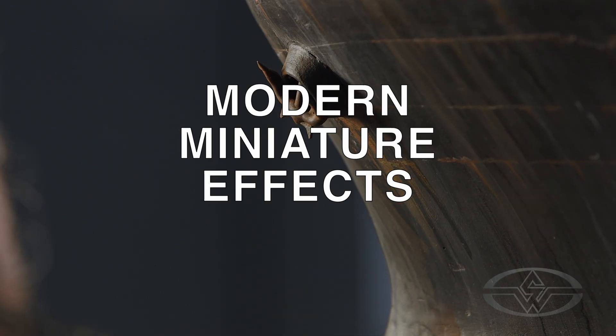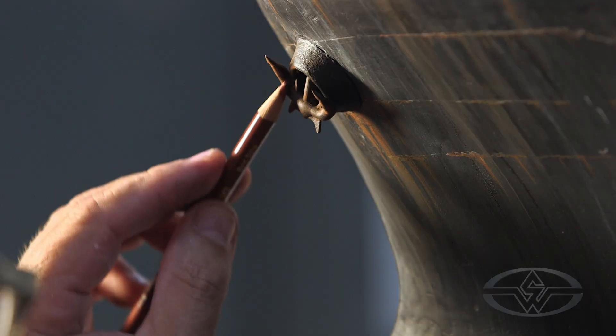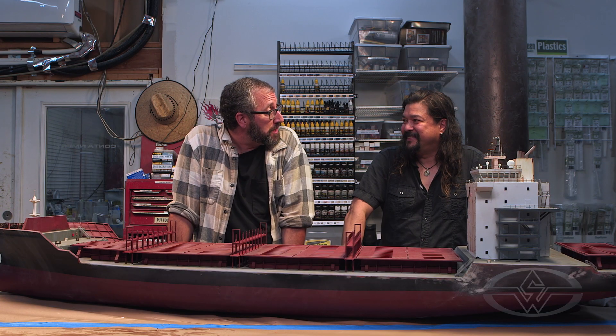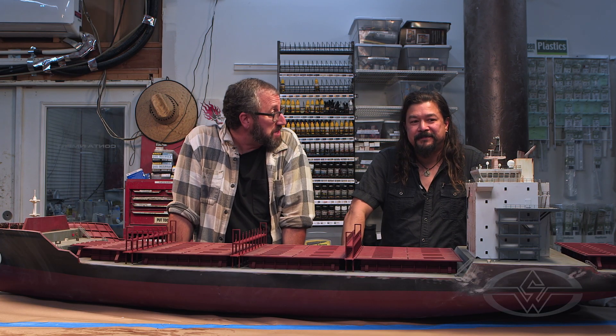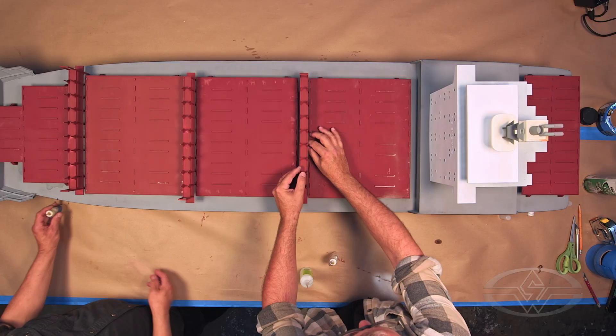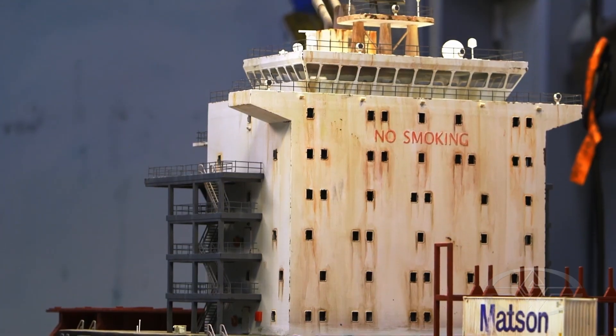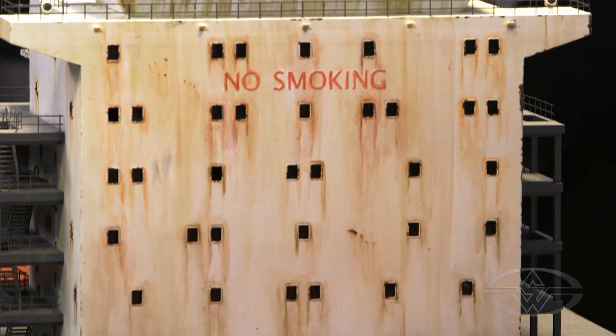This is the exciting stage because now we get to take all the parts that we've created and we get to assemble them, we get to paint them, we get to weather them. When you look at the ship, you're going to say, man, that thing's been through some stuff, right? Exactly. Do you think we should lay everything out? Let's do that. Let's make sure it all fits. Yeah. We're trying to make a container ship that's old and weathered, and maybe it's been out on the water for a long time. Maybe it's almost kind of a ghost ship.